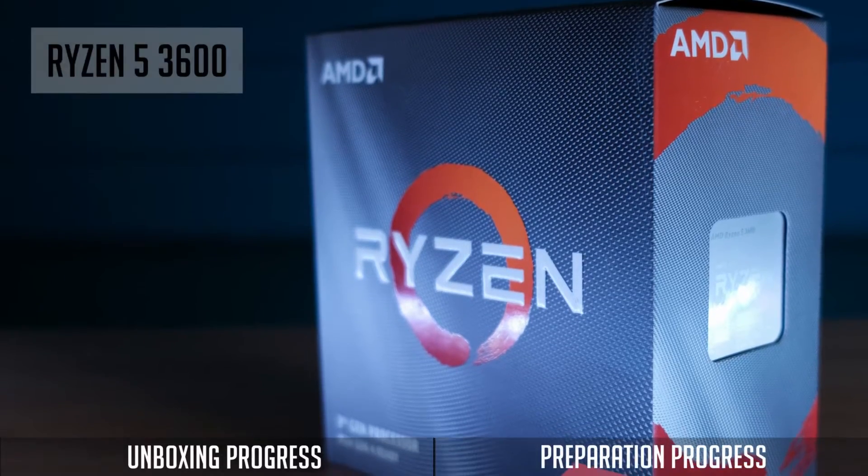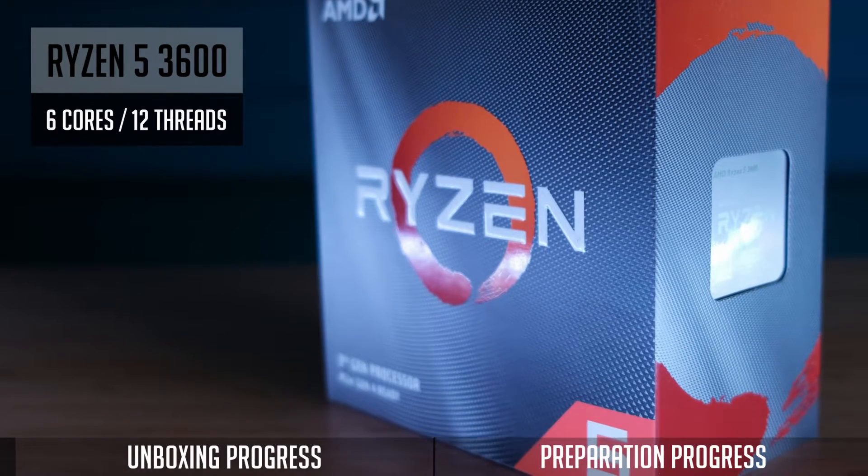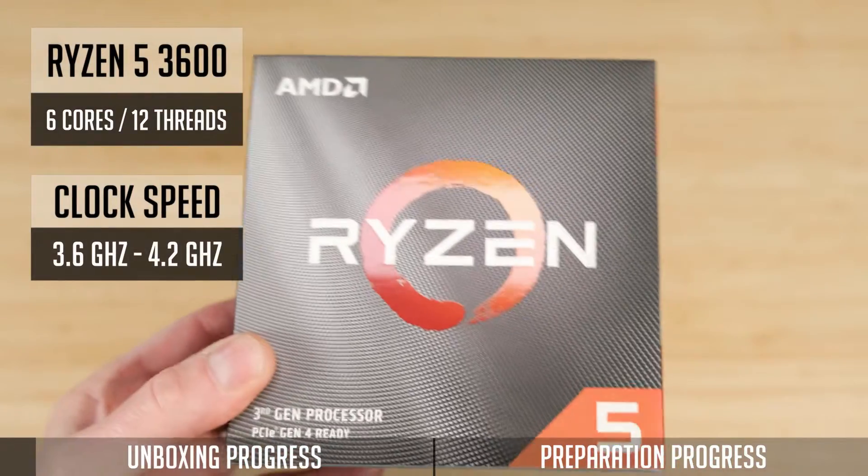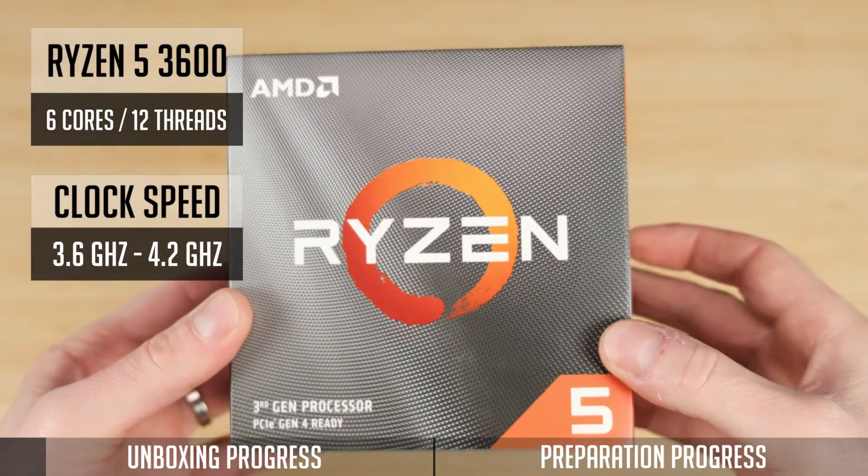The Ryzen 5 3600 is a 3rd gen, 6 core and 12 thread CPU, and the clock speed is between 3.6 GHz and 4.2 GHz.